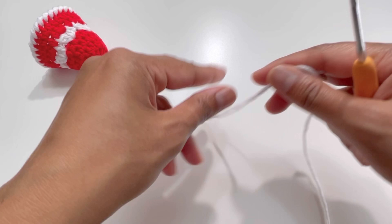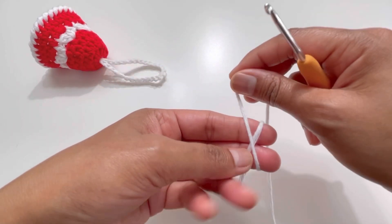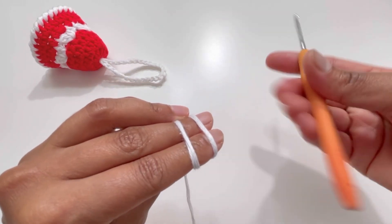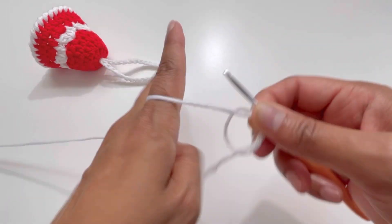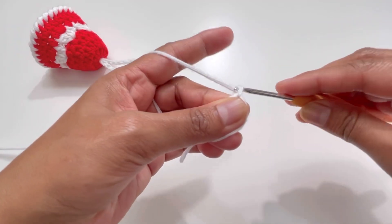For this one we are going to start with the magic circle. Have your yarn and put it around your fingers to make an X. Have the second string of yarn at the back, then insert your hook and grab the second string of yarn through your first string. That's your magic circle.